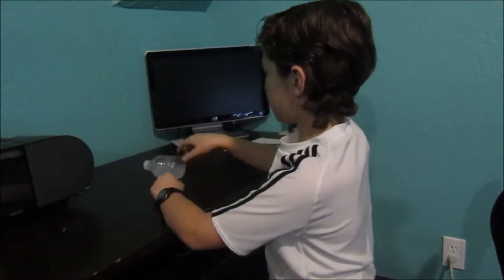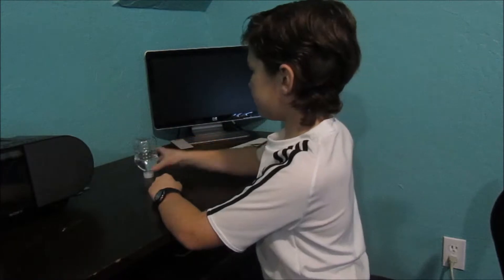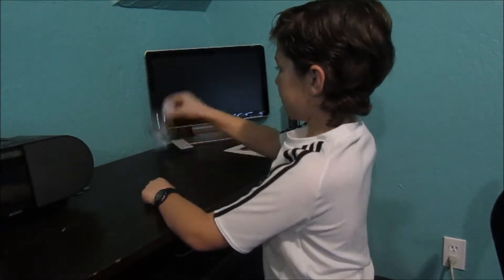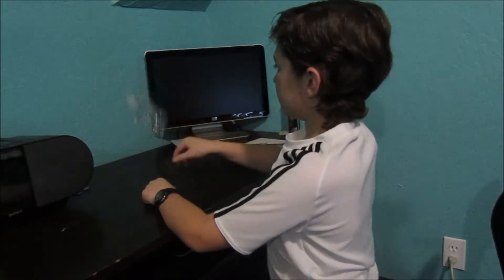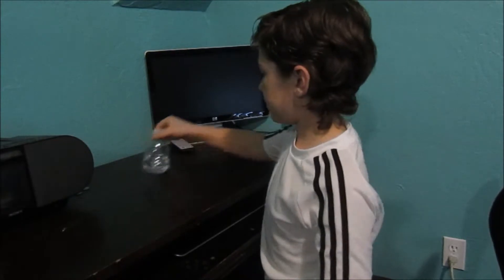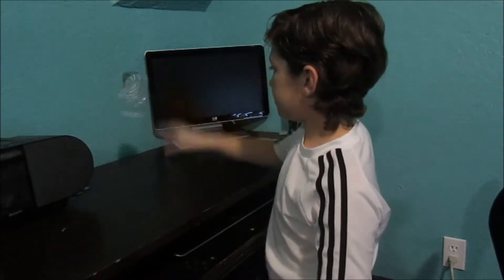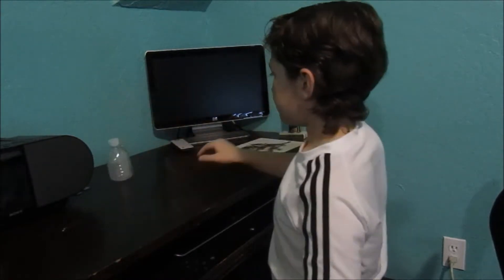This is the cap — then ten more flips. Five... ten.